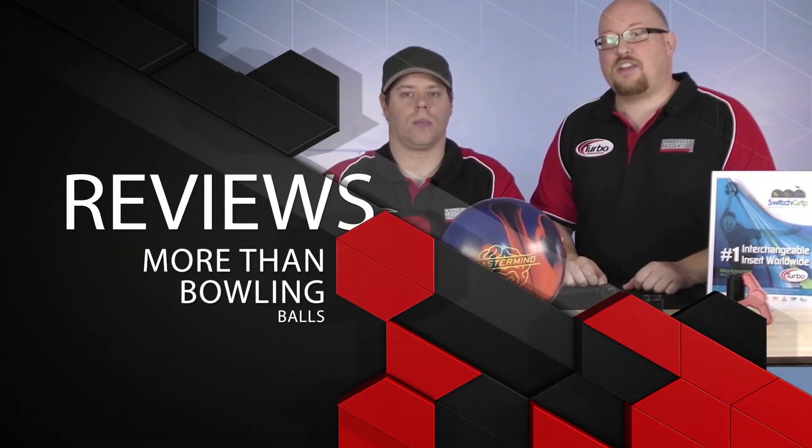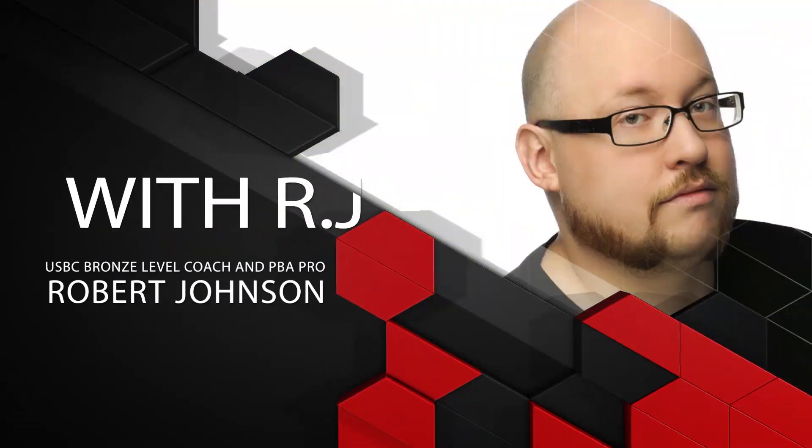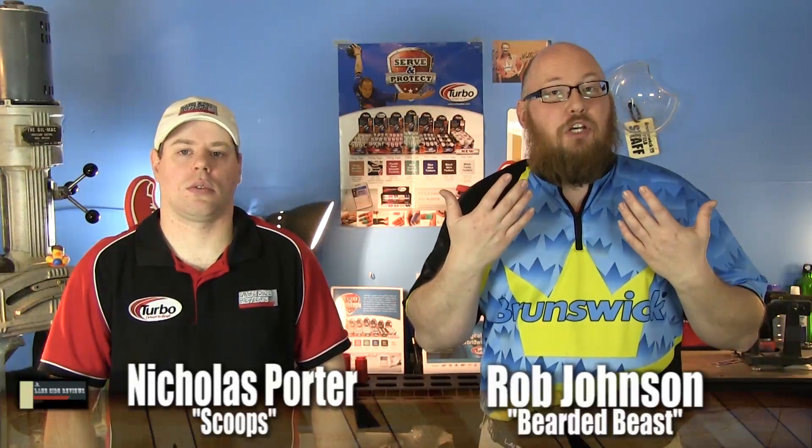Welcome to another edition of Lane Side Reviews. I'm the bearded beast Rob Johnson, joined by Scoops Porter. We're looking at the brand new entry line ball from Radical Bowling Technologies, the Rack Attack Grape Solid. One thing we've always really liked about Radical is they never just release a ball — it always serves a purpose in their line, and they've done it again with the Grape Solid.